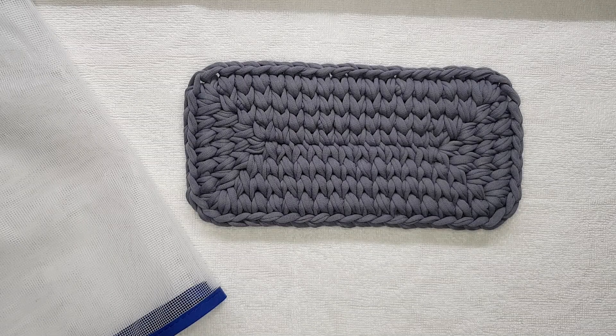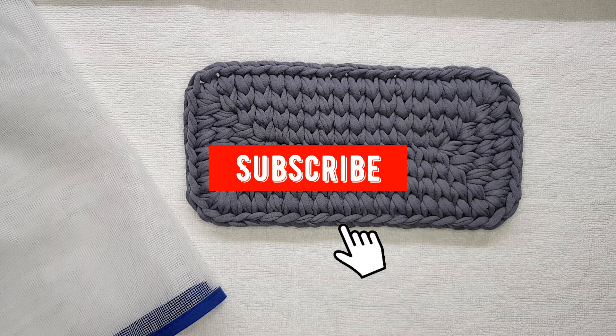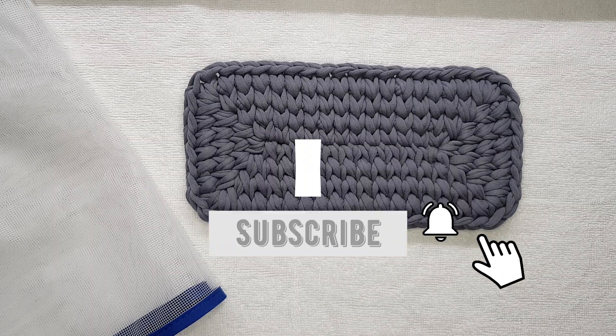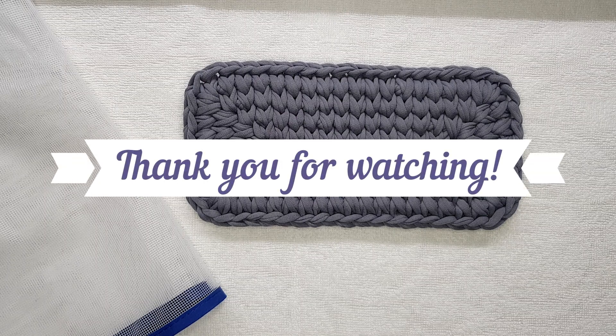If you liked this video and it was helpful for you, please leave a thumbs up, subscribe to my channel, and click on the bell not to miss my next tutorials. Thank you for watching and see you soon!